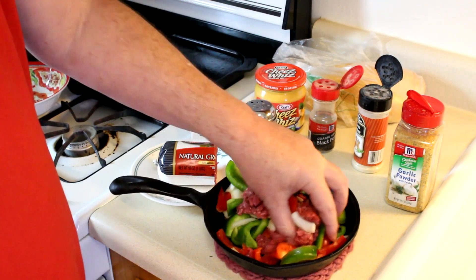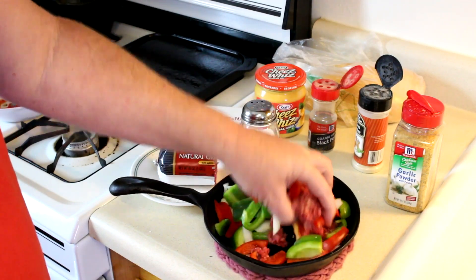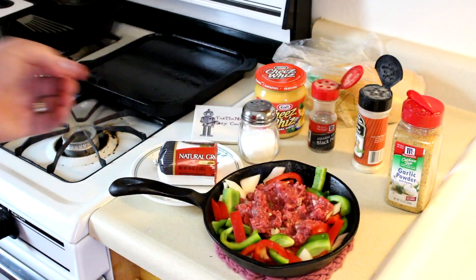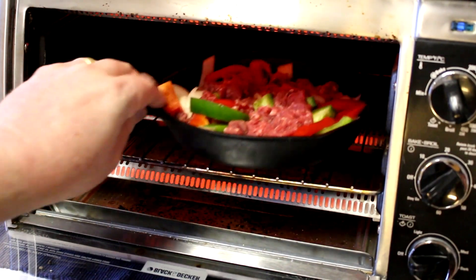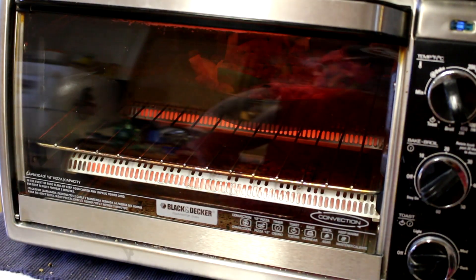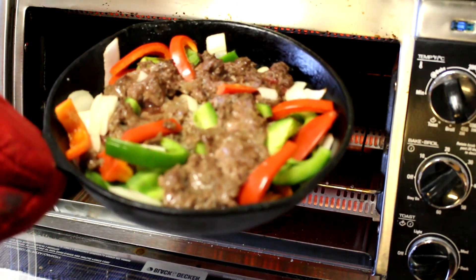Hopefully the meat and the peppers and onions will cook in about the same amount of time — I've never tried this, so we'll see what happens. I set my oven to bake at 450 degrees Fahrenheit and got everything in there. It's been about 10 minutes and it smells pretty good. I'm gonna stir it up and put it back in.